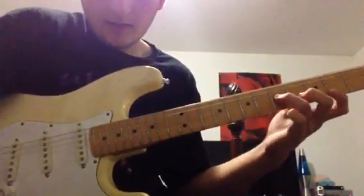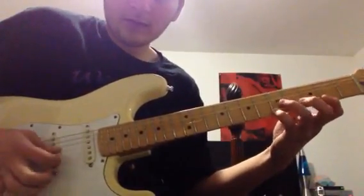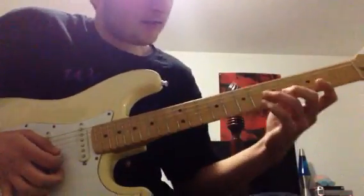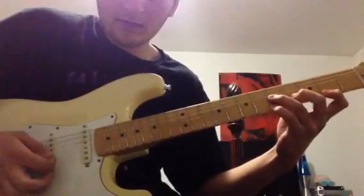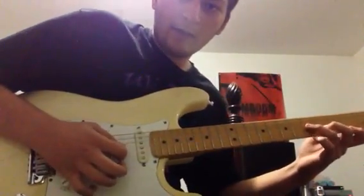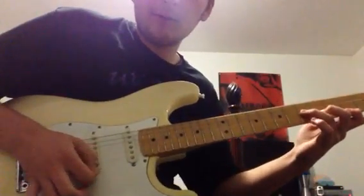I finger it this way — I just hold my three fingers like that right here: 5, 4, 2, like this. And I rake it down like this. It's a sweep pick, but I rake it down like this, and I add my pinky to the 5th fret on the high E string with the upstroke.